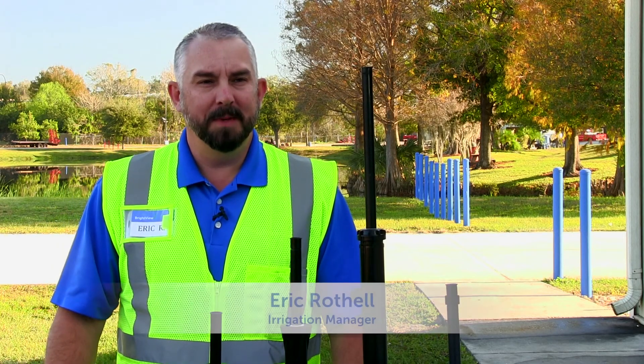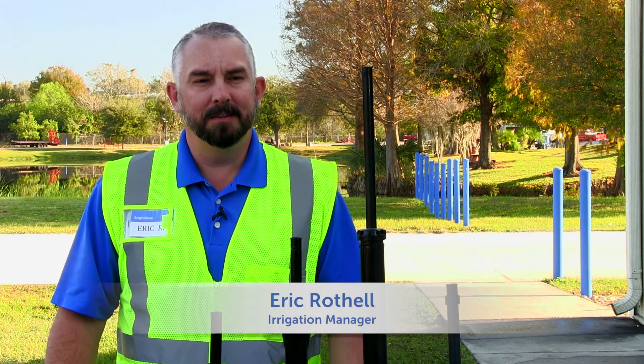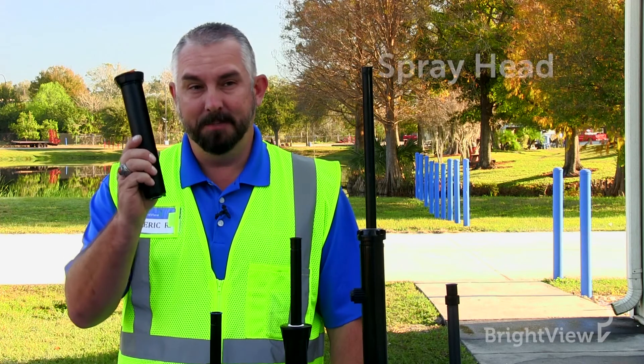Hi, my name is Eric. I'm an irrigation manager, and one of the questions I hear a lot is: what are the different sprinkler heads in my system? So the first head we're going to talk about is the spray head.